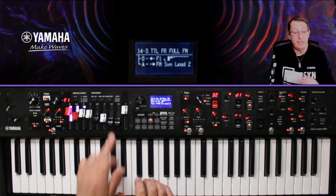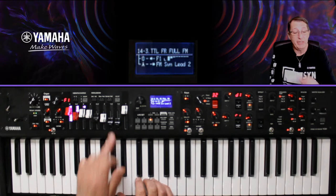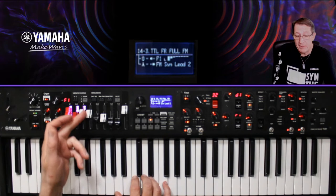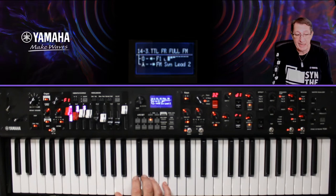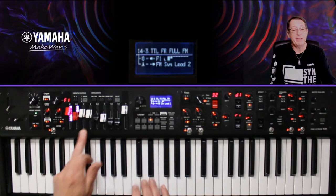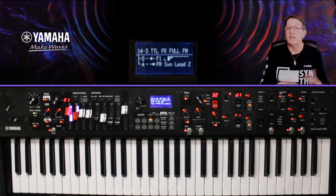Pour ma pédale FC7, j'ai voulu faire autre chose : on a les tirettes harmoniques, et ça peut être intéressant en cours de jeu de changer le réglage de tirette. Parfois on a besoin de nos deux mains et on n'aura pas le temps d'aller chercher la tirette — même si c'est précis avec les clics et les LED. Eh bien, avec une pédale FC7, vous allez pouvoir contrôler la tirette. Regardez bien la troisième. Avec ma pédale, je peux ajouter une tirette en cours de jeu. Si vous en avez deux, vous pouvez en contrôler deux.